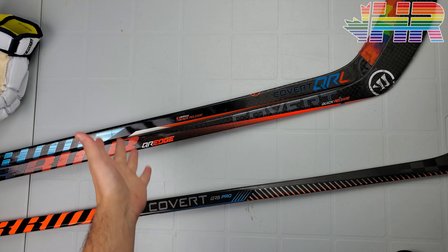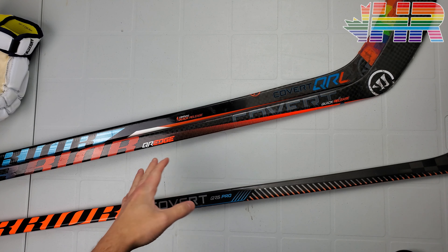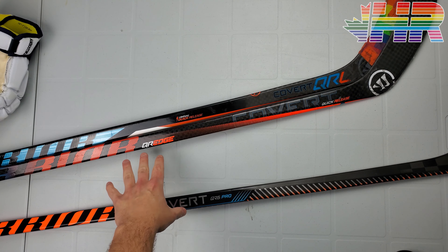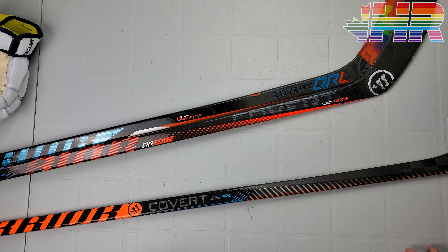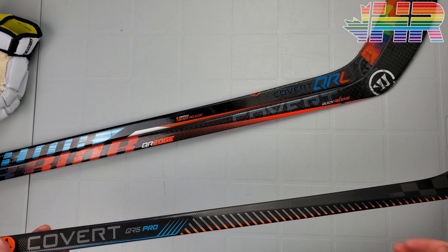Warrior then went to the QRE10, which I don't have here, but I'll link it up. It was still called QRE10 — they got rid of the Edge part — and it still had exposed carbon. They did do a different weave on there. It had the same colors and everything.